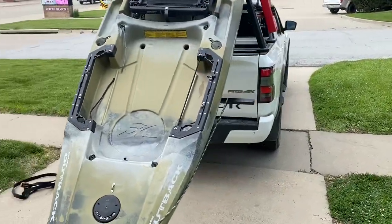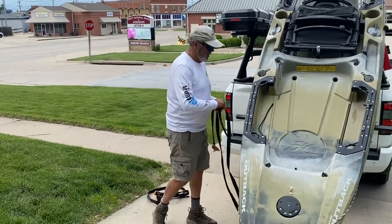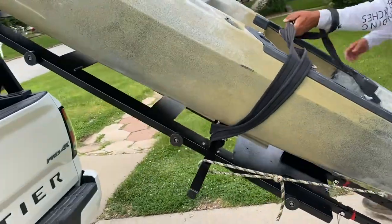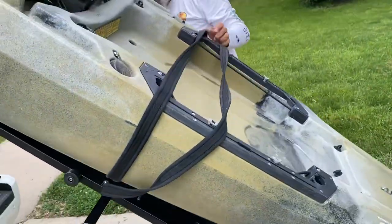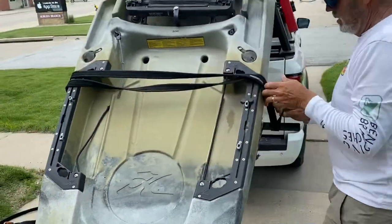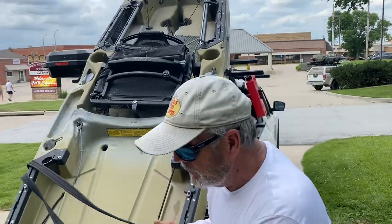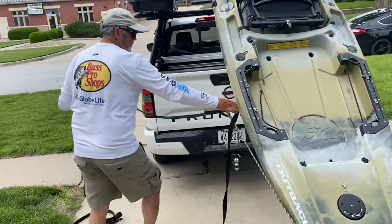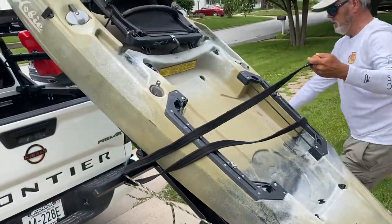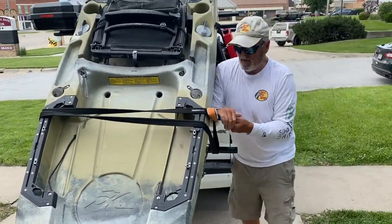Then I take my straps. I would use longer straps - 15 foot's going to work best for you. I like to use the upright of the crossbar, bring it up over, and adjust it so it goes around this bar, then clasp it right here. I don't have the correct length here right now, but you can see what I'm going to be doing. We would put both straps on, on the top and the bottom.